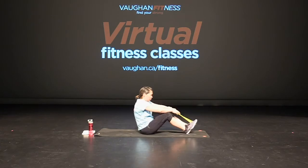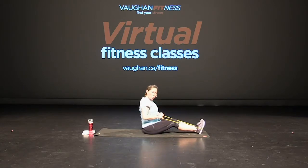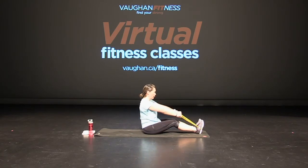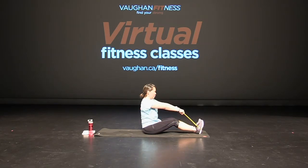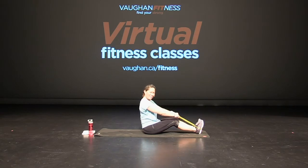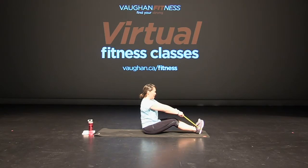All the way down — seated row, band around both feet or one foot, your choice. Sitting up nice and tall. Here we go — squeeze those shoulder blades, squeeze them in. Keep those elbows close to your side, chest is up, shoulders are relaxed. Squeeze those shoulder blades right in together. Keep breathing, squeeze. Slow and controlled — squeeze it right at the very end for half a second and then release. Good, give me four more, three, two, and one. Excellent.